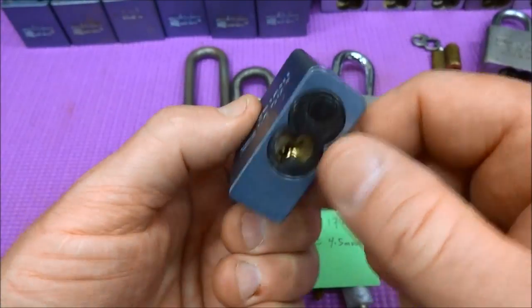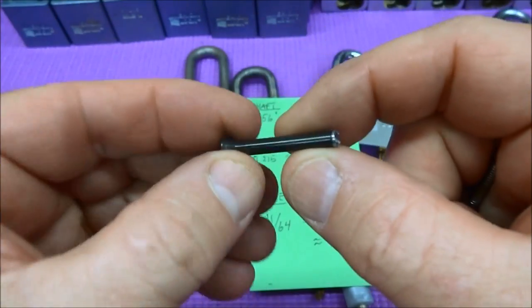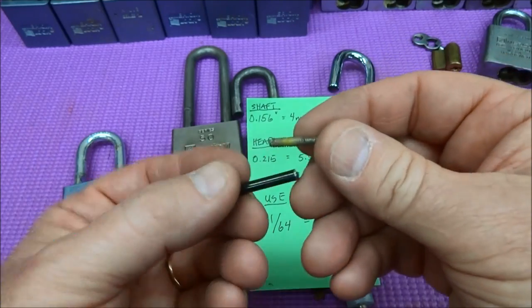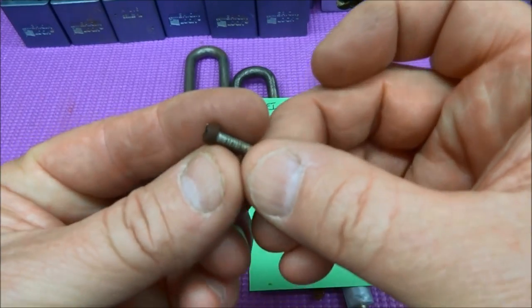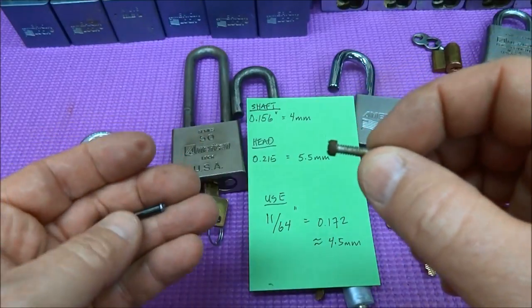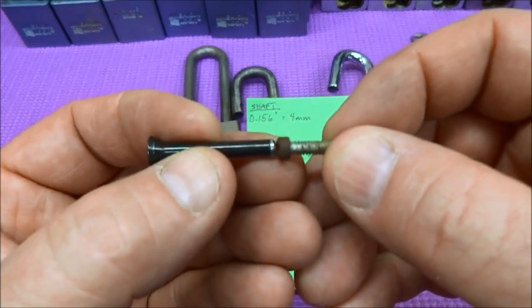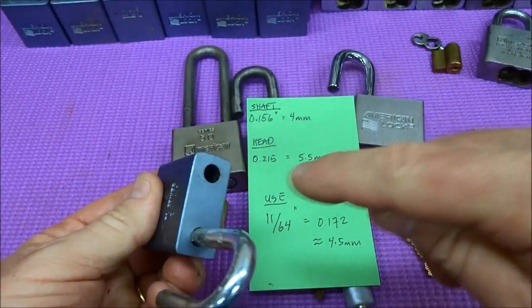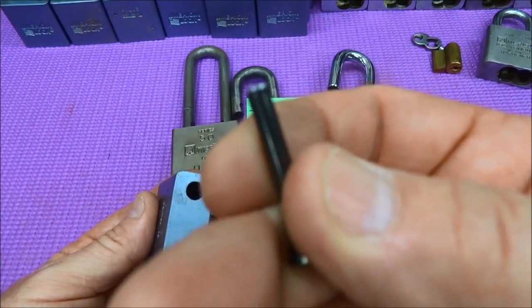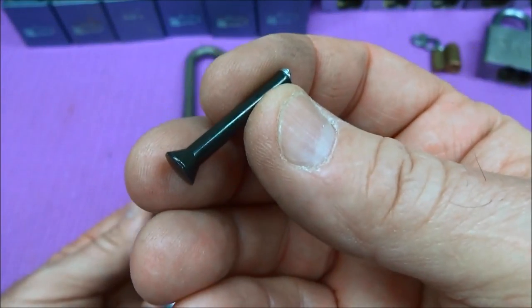Here's how to get these open. You can see a rivet holding the safety plate on the end — here's one I've already drilled out. If you take the measurements off the rivet, the shaft is about 4 millimeters. The replacement screw head is 5.5 millimeters, so we need something between 4mm and 5.5mm. I've come up with an 11/64" drill bit, which is just about 4.5 millimeters. The idea is to drill straight in from the top and drill off the flared part of the rivet. Once that flared part is drilled off, the rivet can be tapped out with a chisel or may just fall out.